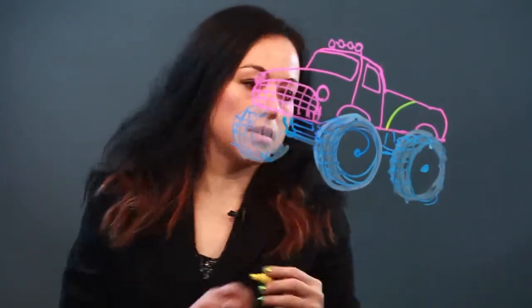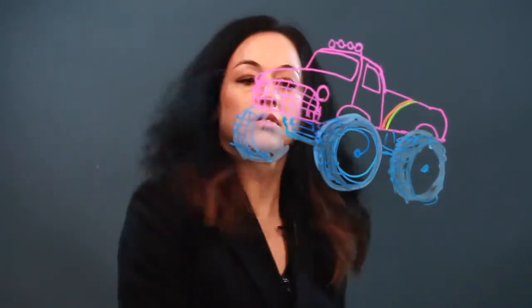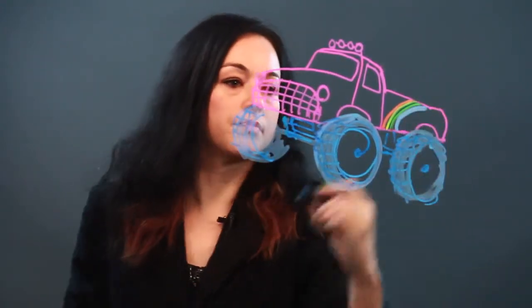This truck has this awesome rainbow decoration on it. Because it is super cool, as you can see. There's the blue. Okay, that's the rainbow. We'll put like a cloud too. Why not?